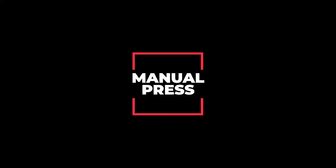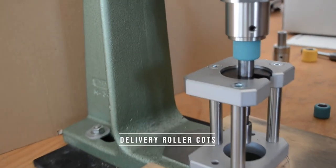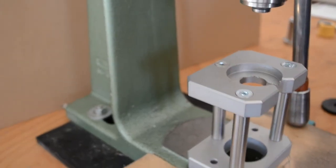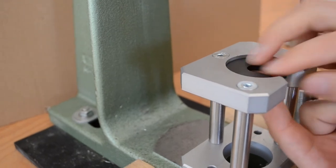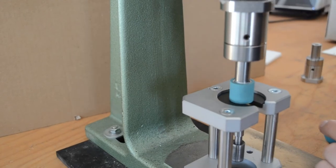Next, let us demonstrate the manual press. The principle is the same. We start with pressing on the delivery roller cots. When switching to pressing off, we exchange the plate and add the plunger. Then you can simply press off the cots.